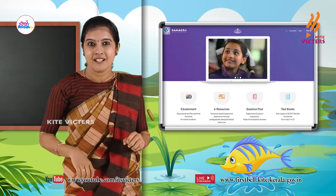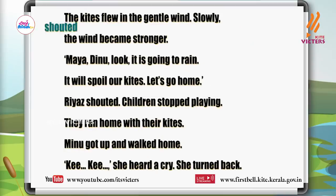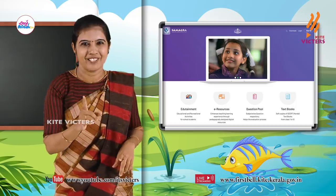Ok another one — are you ready? 'Shouted.' Find it out. Yes, read it — 'shouted.' Very good.